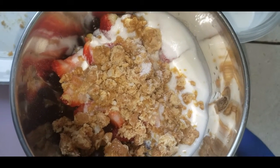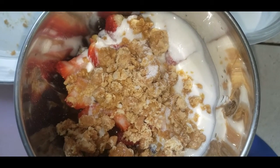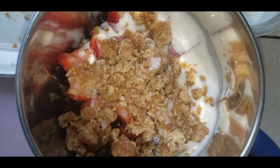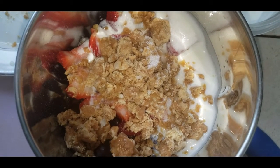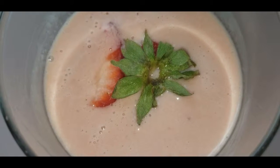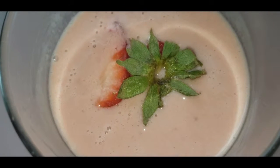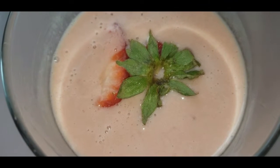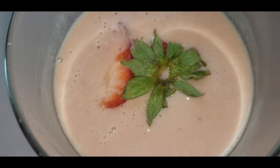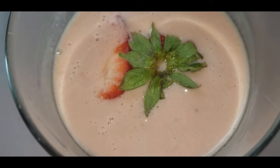Add a little bit of water if you feel the mixture is very thick, then mix it well and grind it in the mixer. Now the yummy grape strawberry shake or lassi is ready. Strain it once after grinding, and then you can serve.